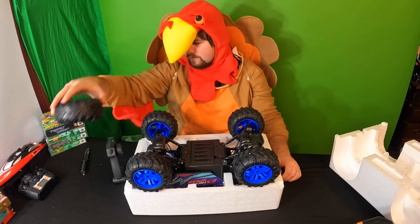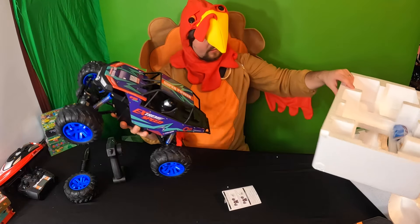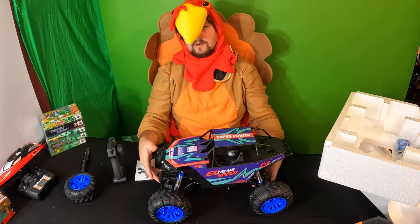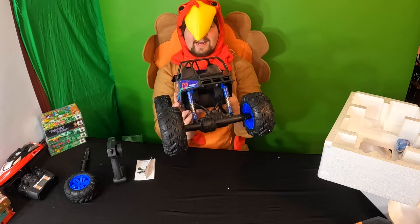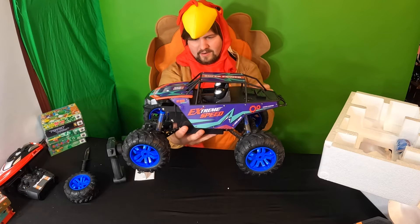They give you a spare tire — look how big those tires are! Wow. And they also give you a manual. Look at this — absolutely stunning. That is nice. Extreme speed off-road.